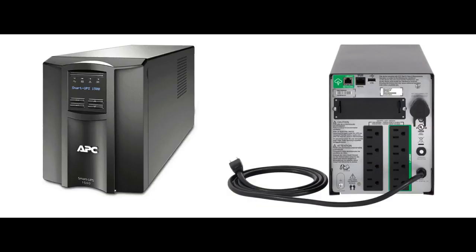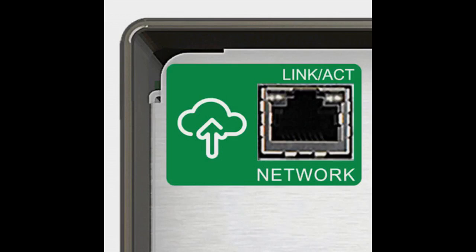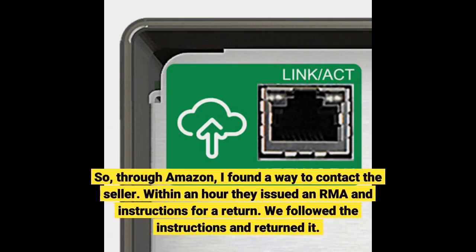So I went to Amazon to start a return. Amazon said that this product was not eligible for a return. A $450 product and I could not return it? Was I stuck with a defective product? Through Amazon, I found a way to contact the seller. Within an hour they issued an RMA and instructions for a return. We followed the instructions and returned it.